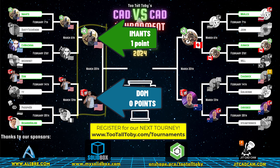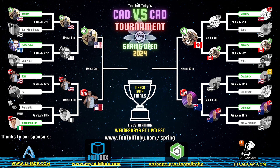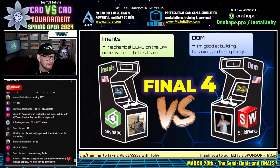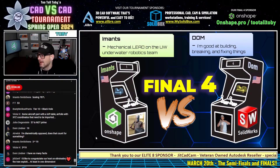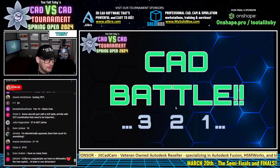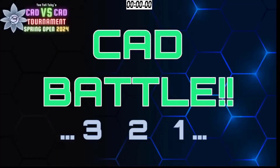When you're competing against these guys, you've got to keep in mind the Ivan exploit and think about what you can do to tie it off a little bit, as they say. Alright, here we go guys — this next CAD battle between Imants and Dom, OnShape vs. SolidWorks in our semifinals of the final four, begins in 3, 2, 1, go.